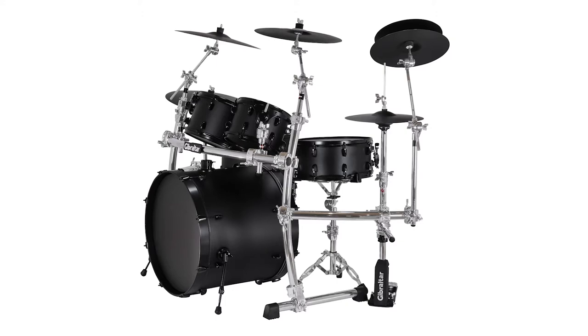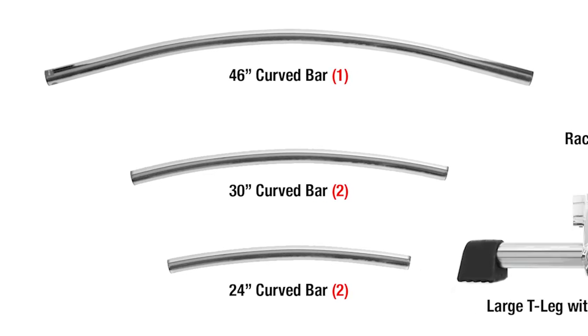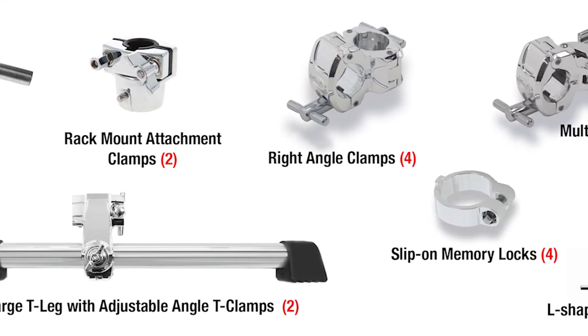It has a compact footprint and fits right over your bass drum. So let's set it up. Here's what comes in the pack. Everything you need to build this rack is in the box, but if you have a level on hand, it'll help during setup.